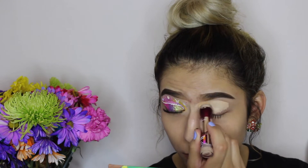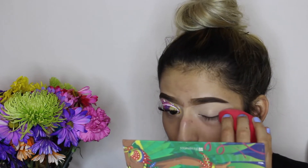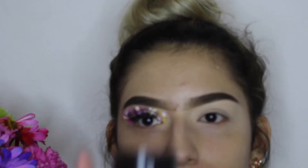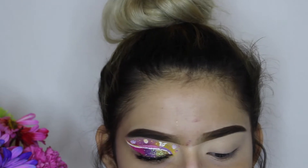To start off this look, I'm going to apply concealer on my eyelids. I always use the Maybelline Instant Age Rewind concealer. Now that I'm done with that, I'm going to set my concealer using the RCMA translucent powder, just applying it on top of the concealer.